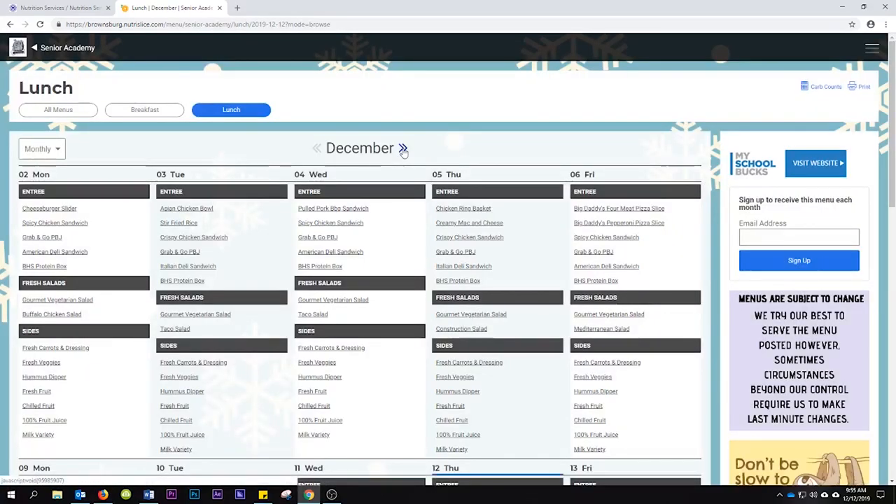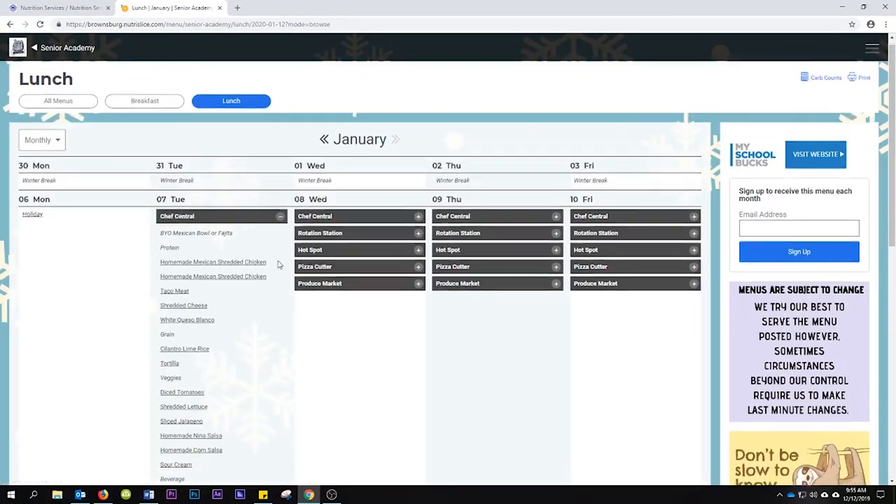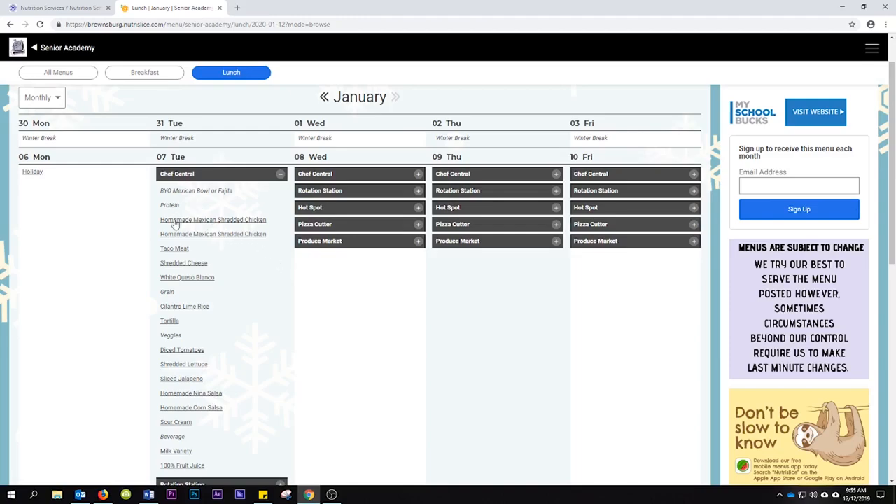From burrito bowls to curry chicken to the Mediterranean bar to Baja burgers. If you want to try before you buy, there will be samples of the new items in the BHS cafe every day. Try something new in 2020! There you have it — the brand new BHS cafeteria, which will be open the first day we get back from break, with lots of new food options, reusable plates and silverware, and a bunch of new seating. Sounds good — I'm looking forward to it.